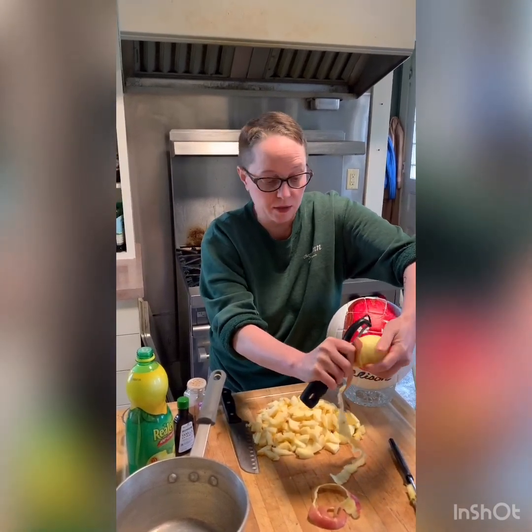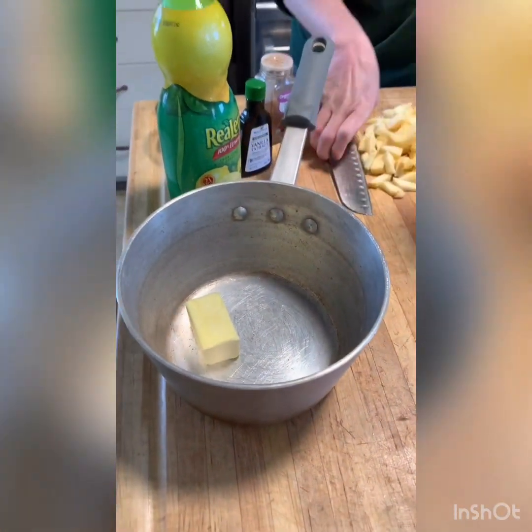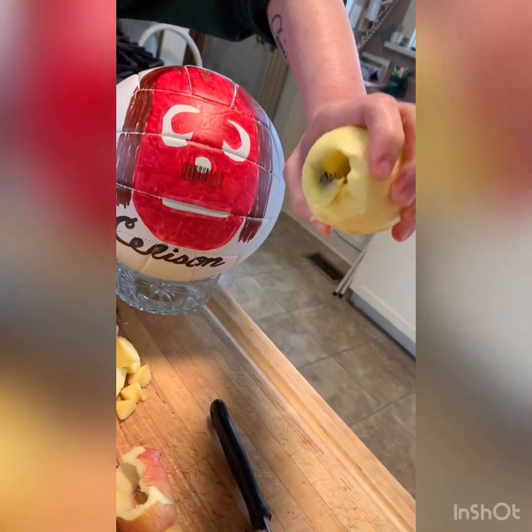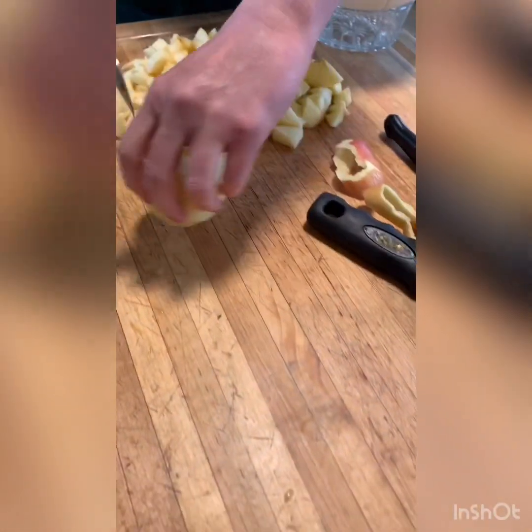I've got the butter in our little sauce pan there. Let me just make sure I cut out this little end here — I don't want that in there either. So we'll pop that out, and then we're gonna just chop this up.